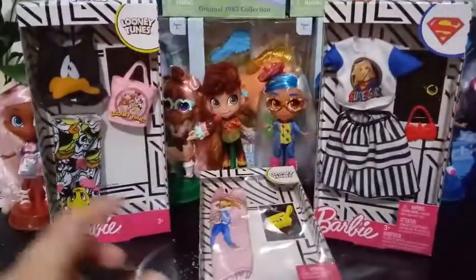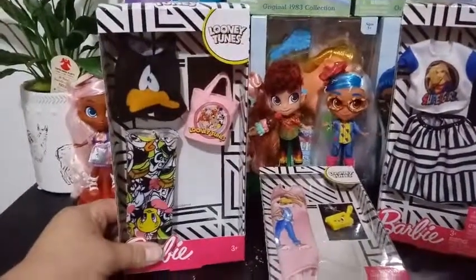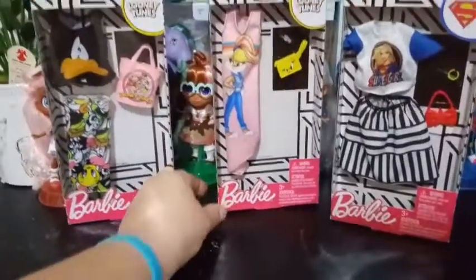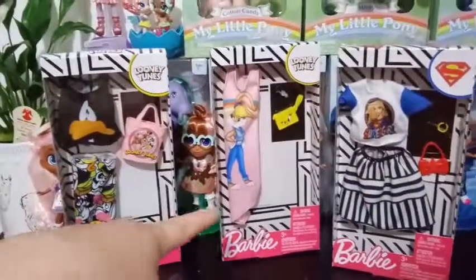These packs cost me a little bit over $5 — I think they were about $5.95 or something like that for each outfit. I thought it was quite worth it for the Mattel Barbie brand. They come with a top and a bottom, or they are a whole dress, and they have accessories with them as well.